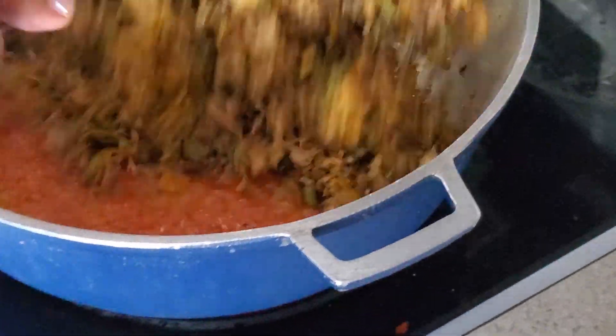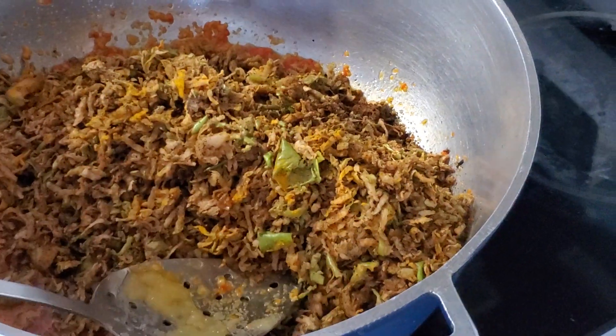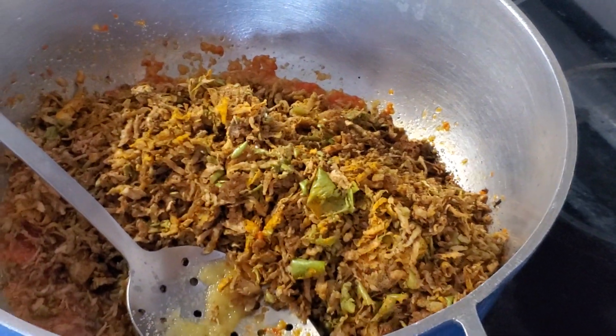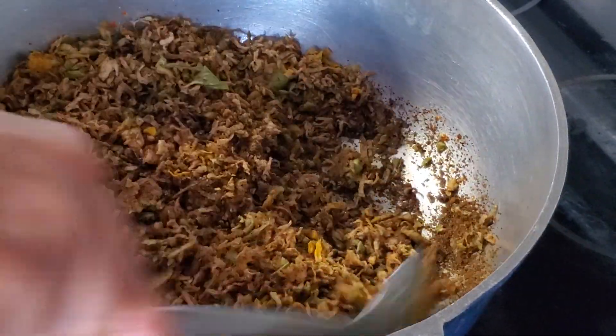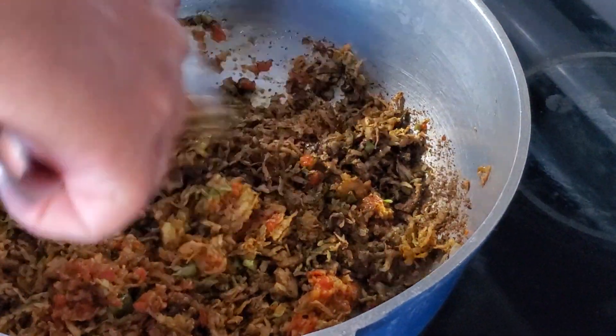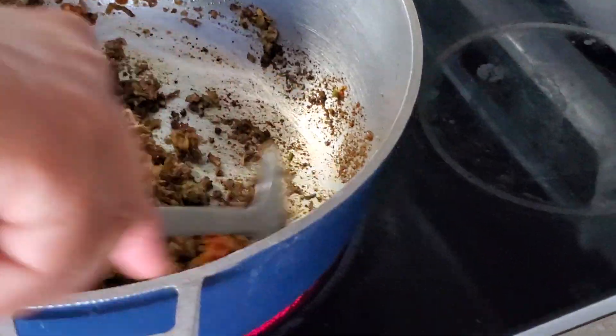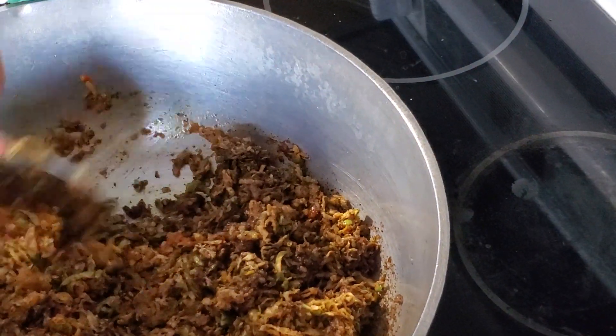It's usually done with mangoes, and because this had to be dried earlier, you end up with the same type of effect as mango chutney. The main thing is to make sure that your apples or your mangoes were dried, grated, squeezed, and dried.